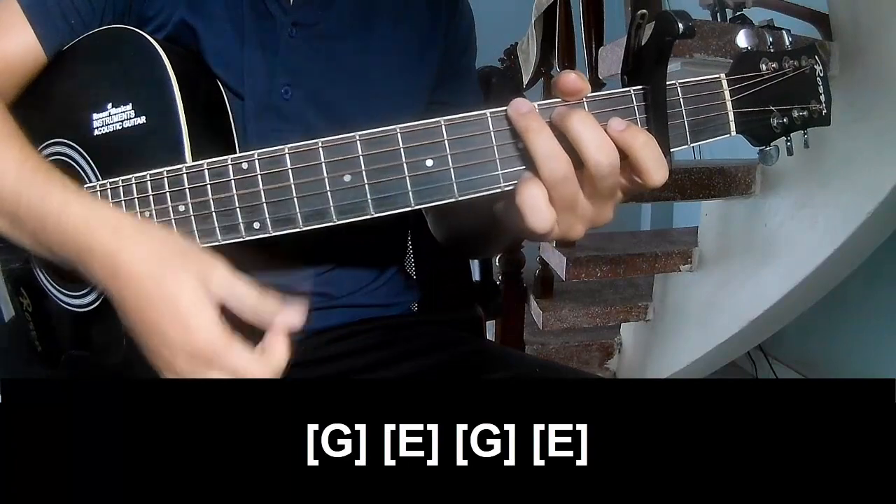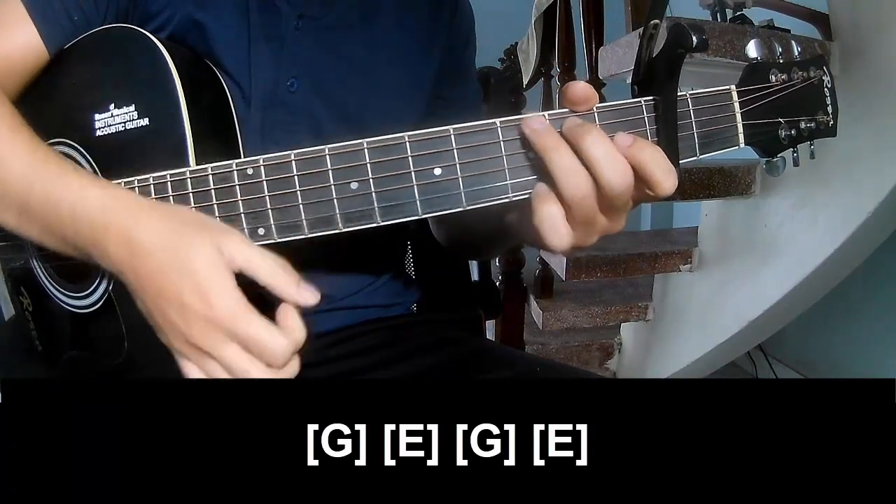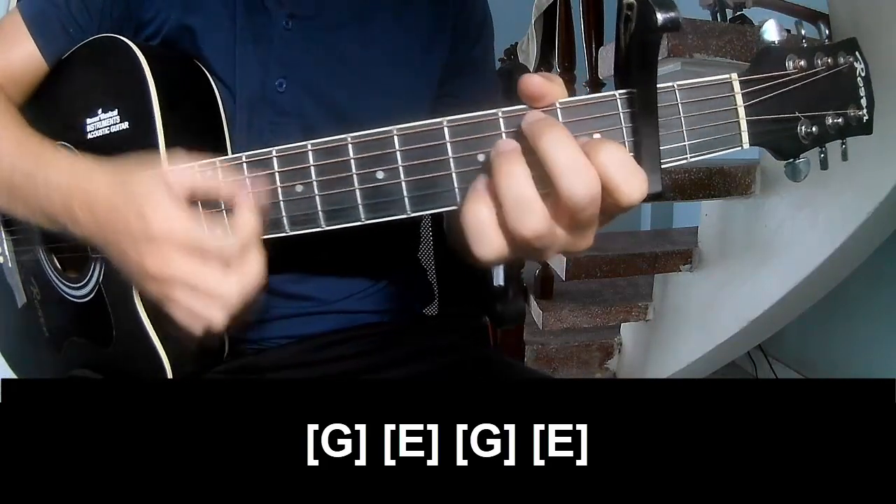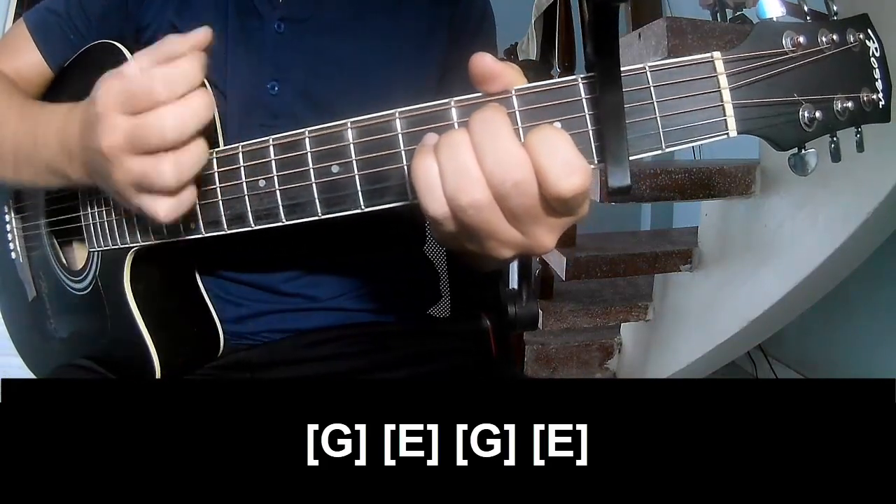And play along: G, E, G, E. And the hit system is the same way for trance.